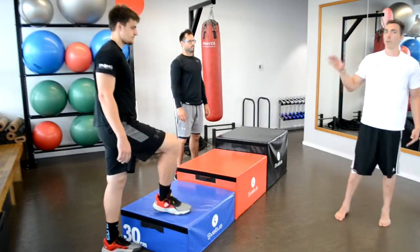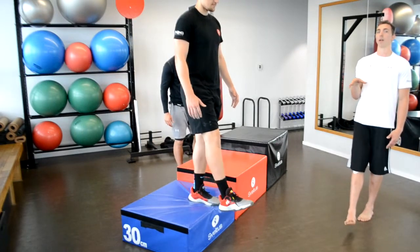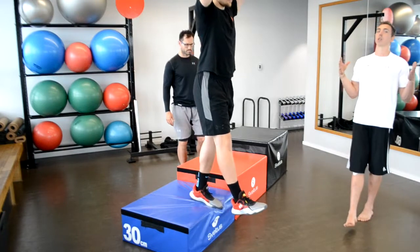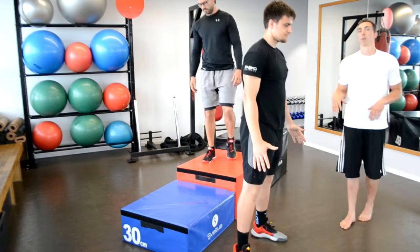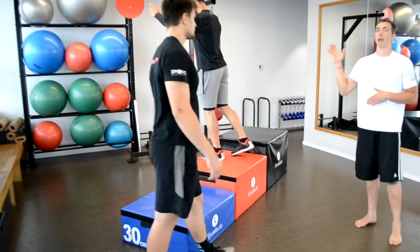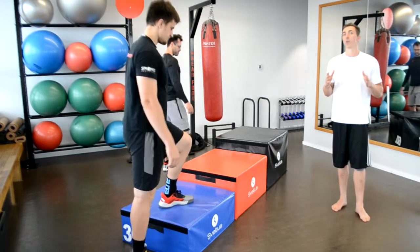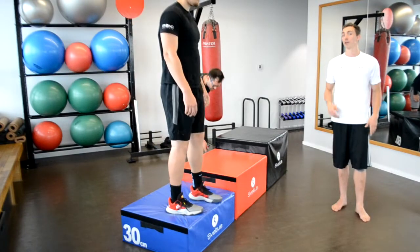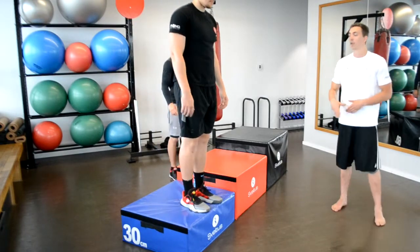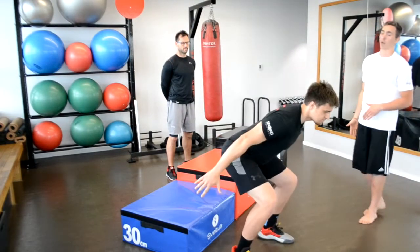This is the most basic variation: we step out front with one leg and then catch with both legs, absorbing the power. We can use our hands and arms to help with proper technique, because as we progress those arms are going to be very beneficial. We can switch legs and work with it for a while to see how stable we are.